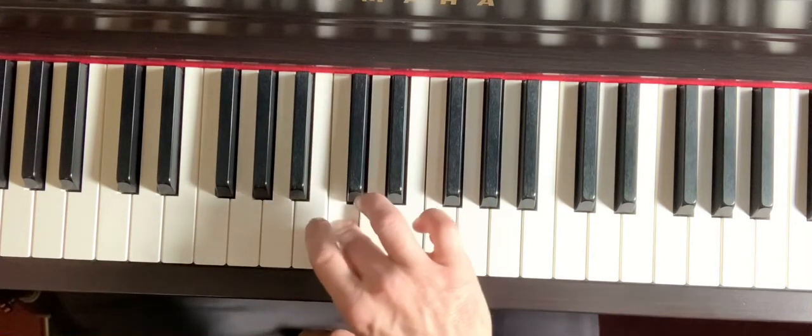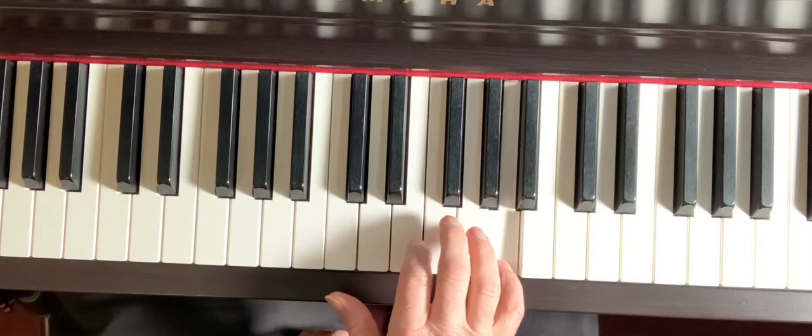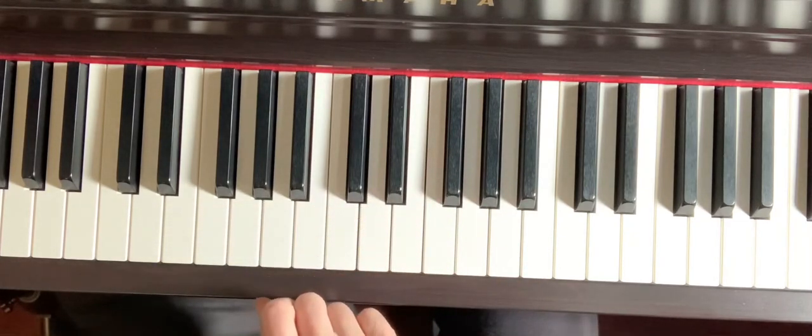1, 2, 3, 1, 2, 3, 4, 5. You may also play it descending. If you put it all together.